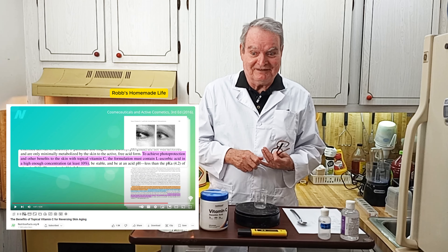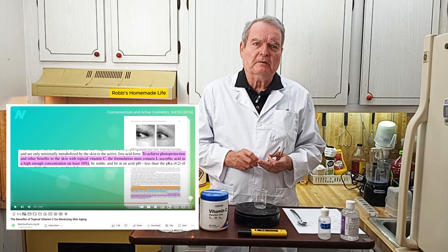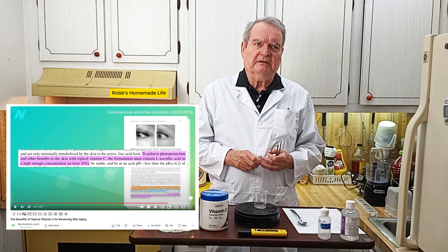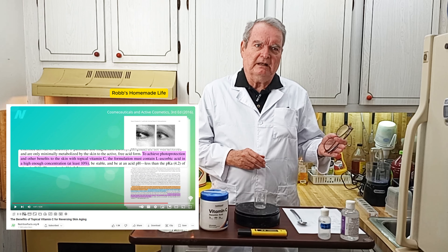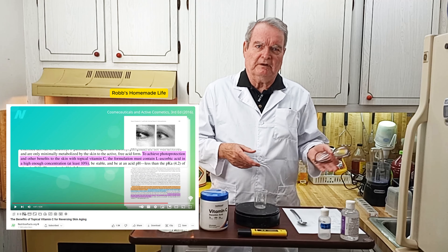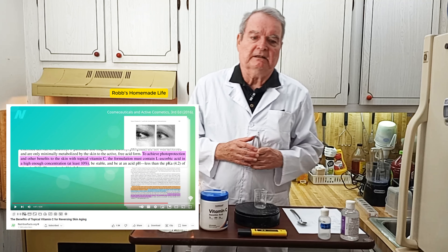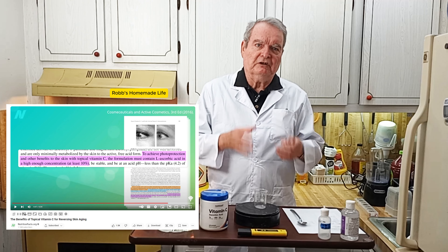It was very inexpensive and super simple to make. I've seen other people making similar formulas online but they actually make it different ways than the material was tested — they add different ingredients or they change the pH and so on. We're going to be making it the same way that these studies made theirs when they tested it.